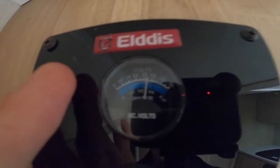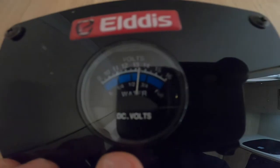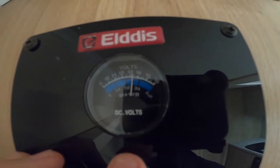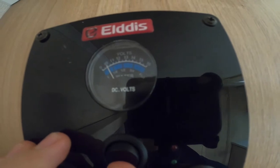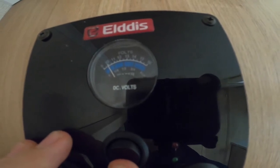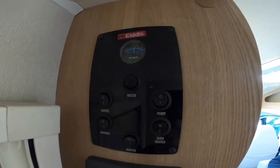Up here you can see it says 'water' and 'volts', with blue indicating water. At present it's showing you the voltage of the leisure battery. If you press the rocker switch down, it then shows you that you've got just above empty of fresh water in your tank. That is the control panel.